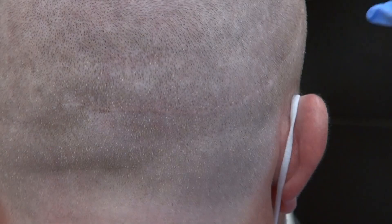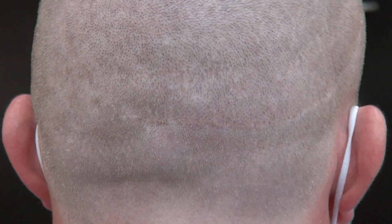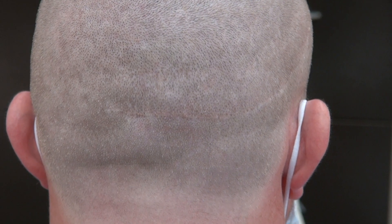FUE scar, FUE put inside the scar here. The scar is still going to be there. The result varies from one individual to another — no one is going to have the exact same scar. Some people will have a better scar and some will have a worse scar. But this patient is a good example of the FUE scar and FUT scar at the same time, and you can see the line right here.